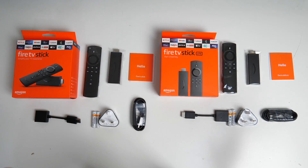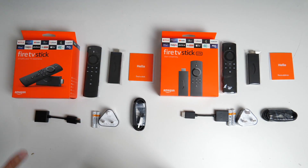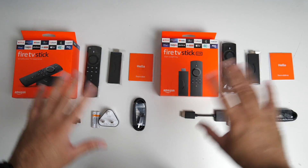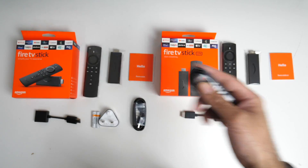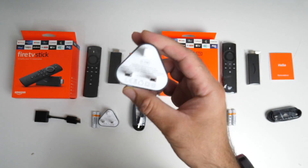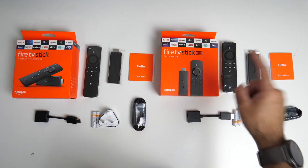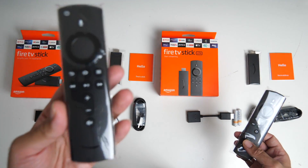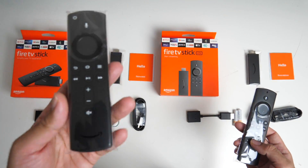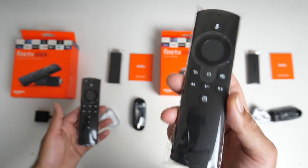Here are the contents of both Fire TV Sticks. We've got the Lite on this side and the standard version on this side. More or less exactly the same accessories: user manual, micro USB charging cable, a 5 watt USB wall charger, two AAA batteries, an HDMI extension, remote control, and the Fire TV Sticks themselves. The standard model comes with the second gen Alexa voice remote and the Lite version has the Alexa voice remote Lite included.